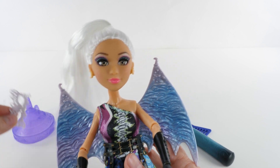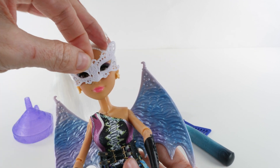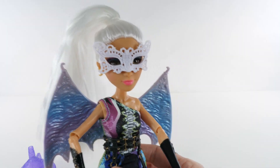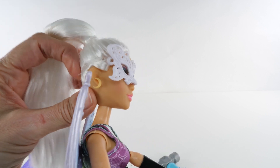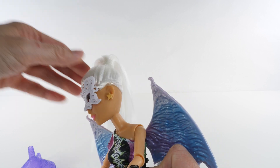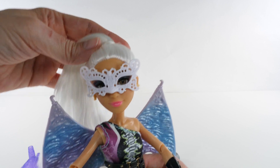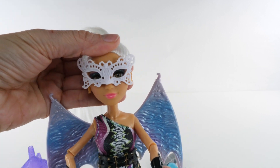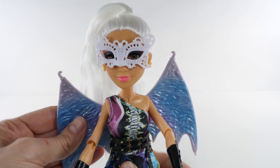She has one last thing — she has her masquerade ball mask. Let's see if I can put that on with one hand. If you get one of these, be really careful when you take the mask out because it has a clear rubber band. If you cut that, you won't be able to attach it to your doll. That's Cameron.